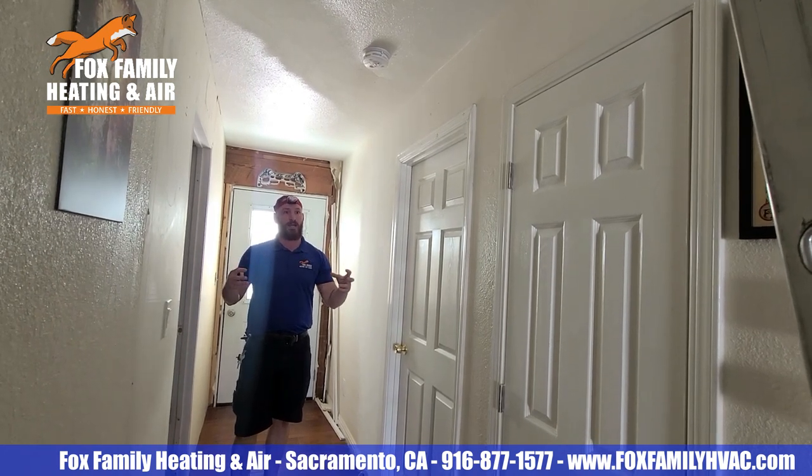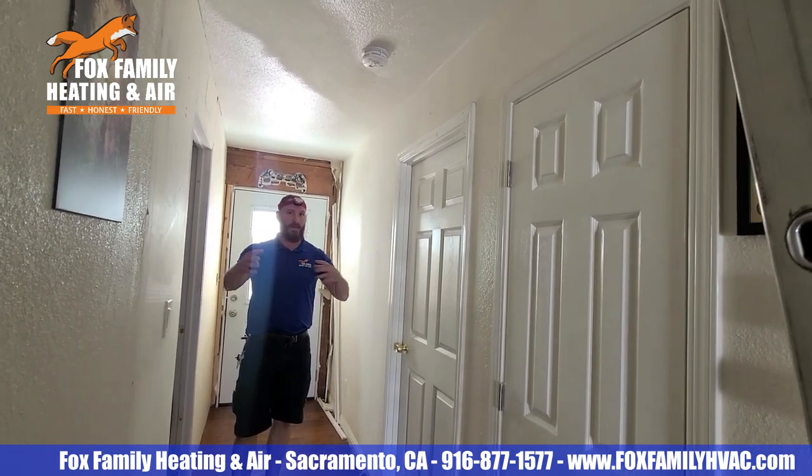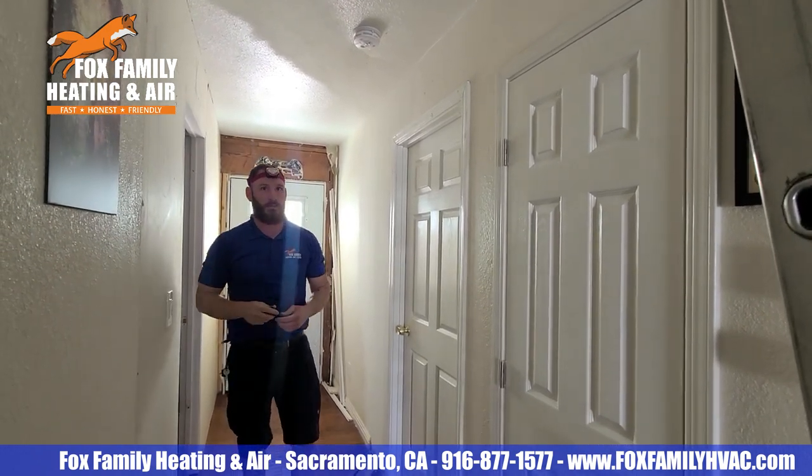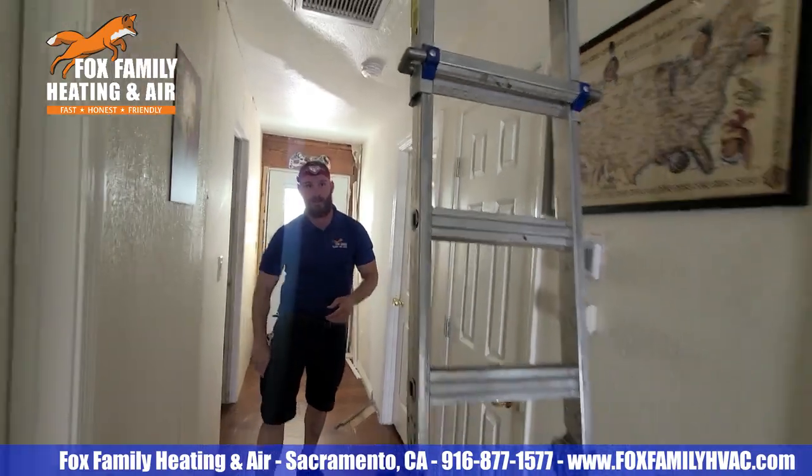They're a QuietCool, so they're designed to be as quiet as possible. But sleeping in the bedrooms here, we do also then have the fan closer, which somebody with a sensitive ear might be able to wake up to that thing.